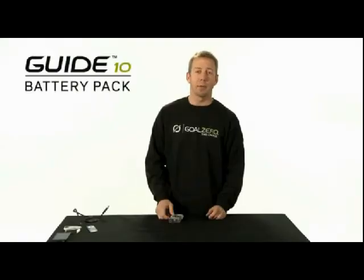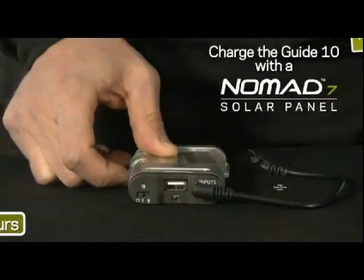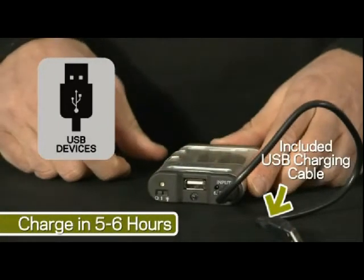The Guide 10 Power Pack can be recharged in two ways. First, directly from your Nomad 7 panel with this included cable. Or you can recharge the Guide 10 Power Pack with this included USB cable from something like a laptop.